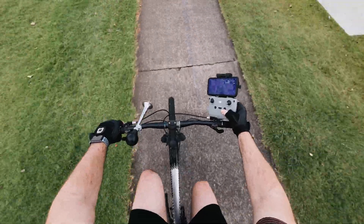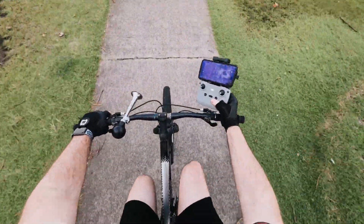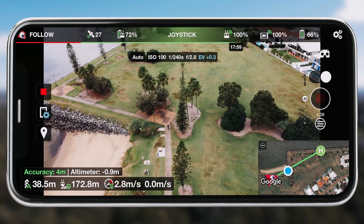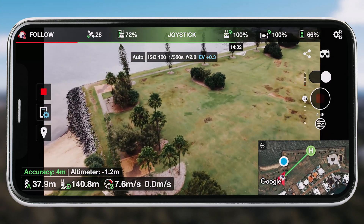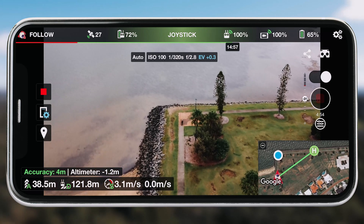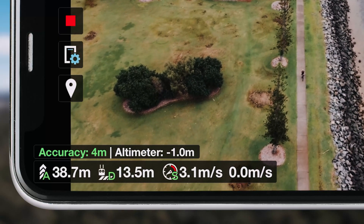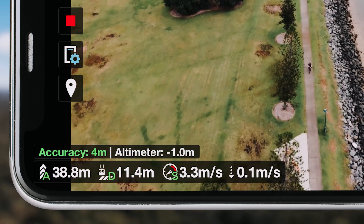Once I figured out what leash and lead actually meant and how to set things up, it did a fantastic job. It kept the height perfectly — I was really impressed with how accurate the following mode was. Height is really important to me because I set it above trees, buildings, and anything it might crash into. I always worry it might drop unexpectedly, but it stayed within about 0.1 of a meter, maybe dropping 0.2 or 0.3 at times, but pretty much bang on every single time.